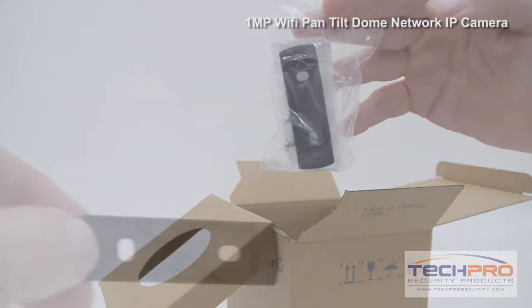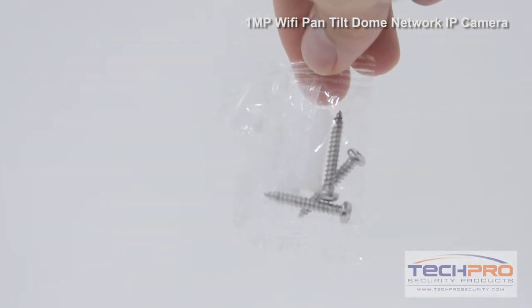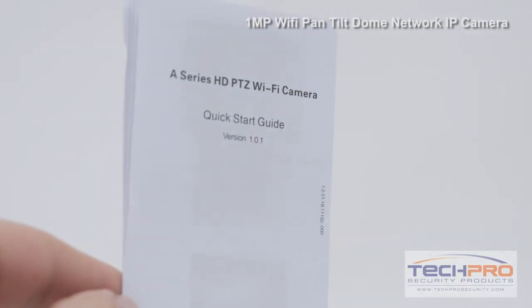Inside the box you'll also find a mounting bracket and a mounting template, mounting screws and pegs, a power supply, and an instruction manual.